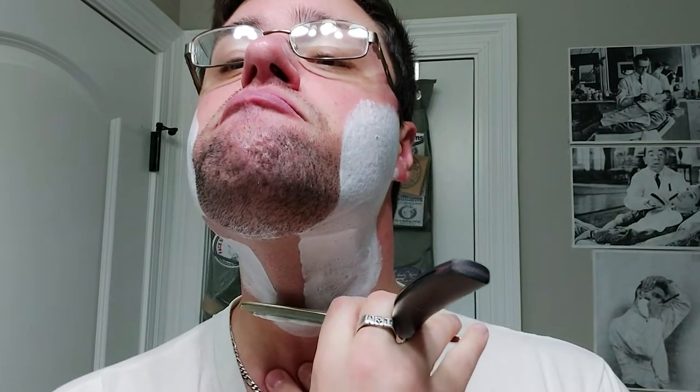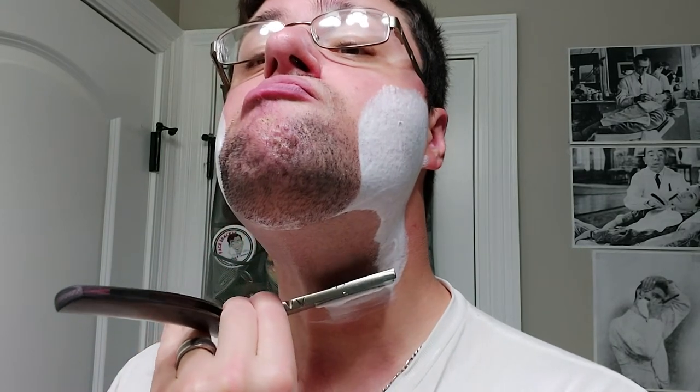I'm not hearing very much. You don't hear very much with this razor anyway, just because of the wedge. But there's nothing there — nothing left.